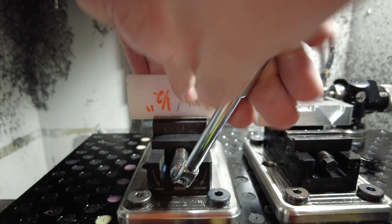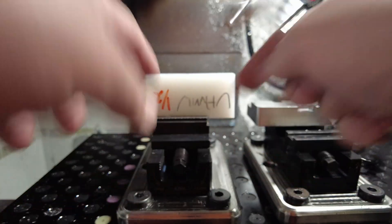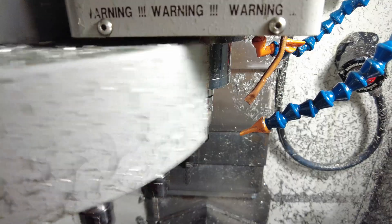This little import vise has really good teeth — it's really aggressive at grabbing into and digging into the material, and so it is perfect for plastic parts like this.